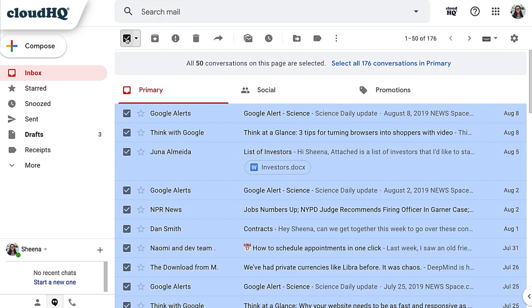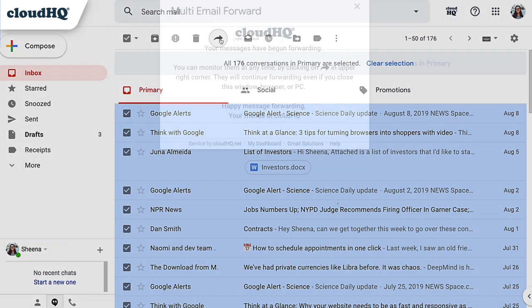Just select the emails you want to forward, hit the forward button, and relax. Everything works in the cloud, so you can move on to other things — like making your first impression.